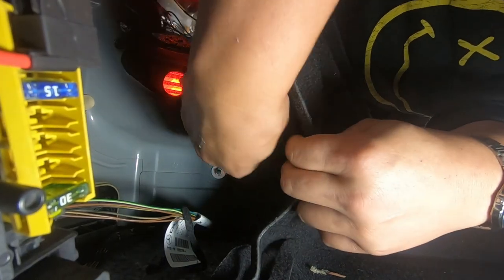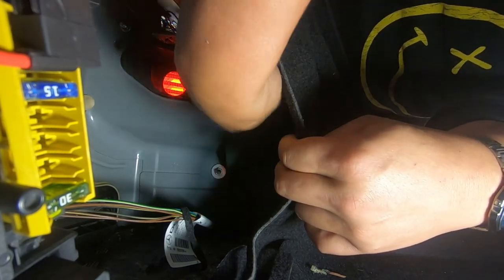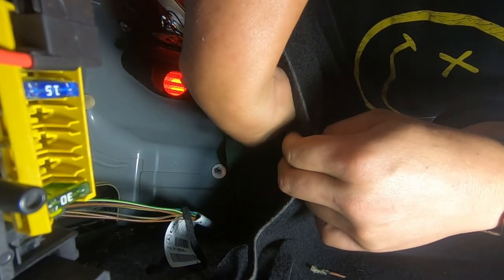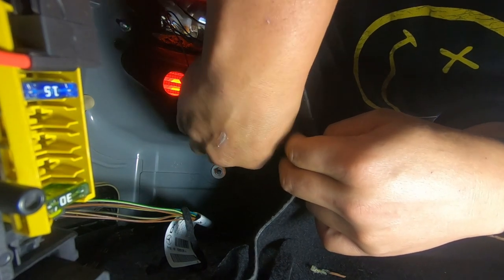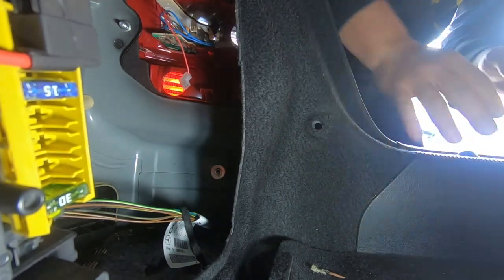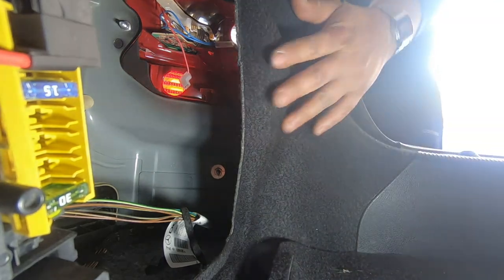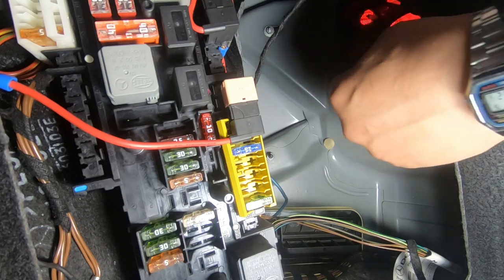Get it snug. You do not want to over-tighten it — you do not have to tighten it to the point where you're about to strip it, just tighten it so it's snug. Now that you have your light back in place and you're happy with how it's seated, the next thing you need to do is plug back in the two connectors for your turn signals.